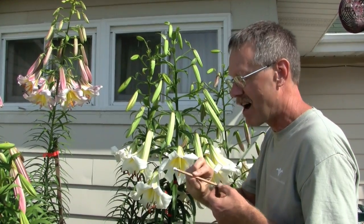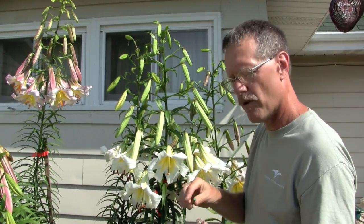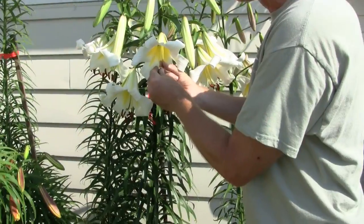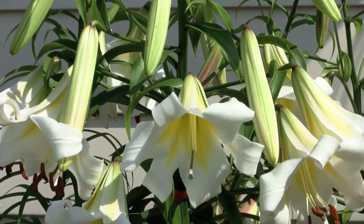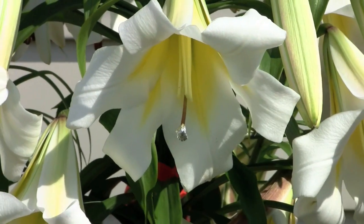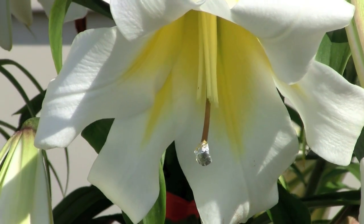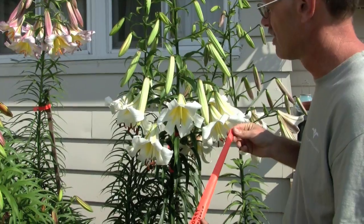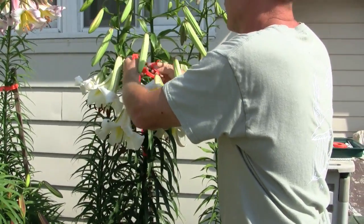I just happen to have behind my ear as a fashion accessory this pencil with a piece of aluminum foil that I simply put over the end of the pencil to make like a little cup. And that will go over the stigma, and then I'll kind of close it down like that. That will keep anybody from coming along and pollinating that flower after me — like hummingbirds and bees and anything else. And then any cross that I make, I go ahead and label it. I give an accession number and write down the other plant that I'm crossing onto that lily.